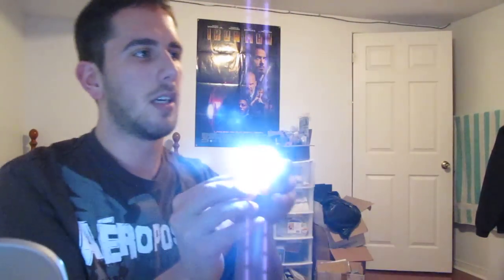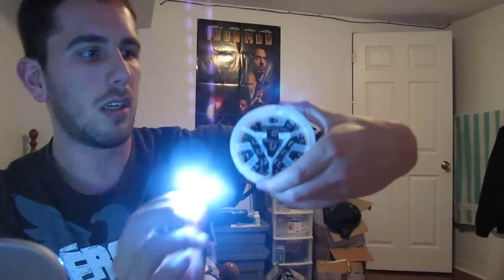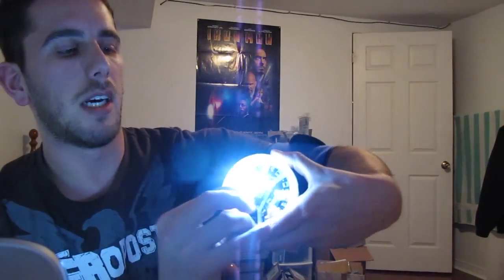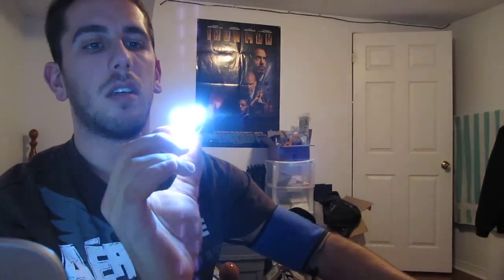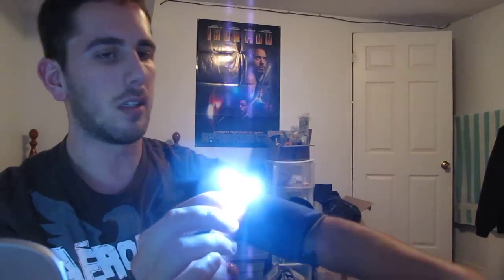I don't have a completed version yet, but the arc reactor — it'll slide right in, and then there'll be some metal contacts on the back that charge up the rest of this unit. So there you go — the new self-illuminating element.